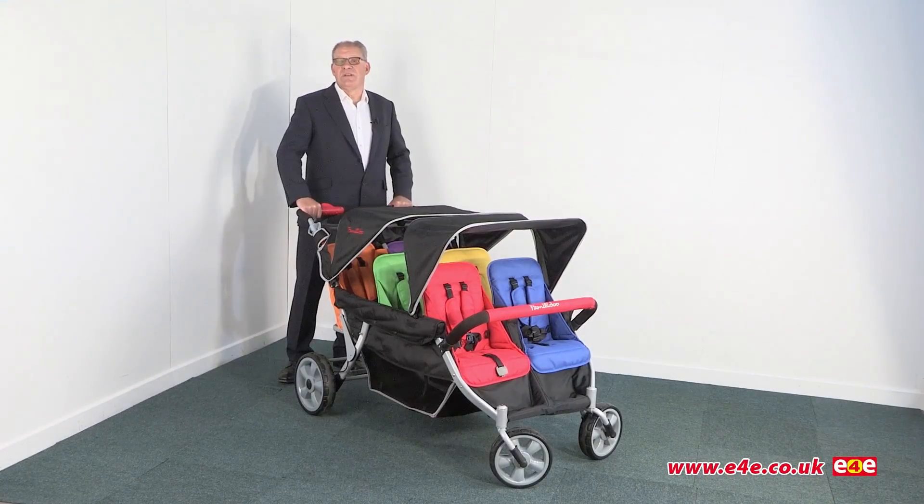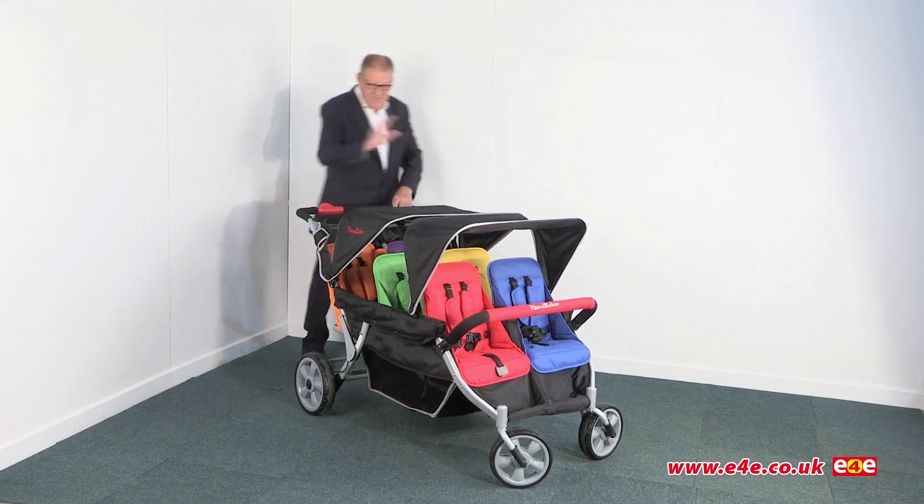Today we're going to take a look at the Familidoo six-seater heavy-duty stroller. The first thing is we'll just have a look round.